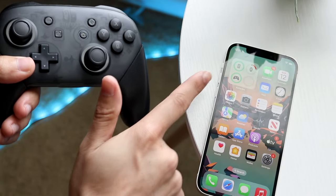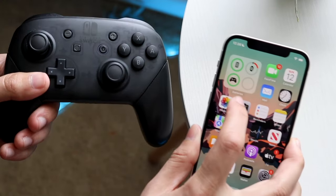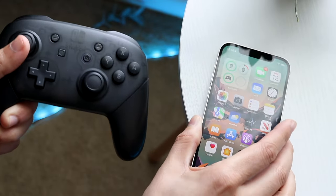On top of this, the Pro controller also shows up in the battery widget. It's super cool — it's connected now, and that's pretty much all we have to do.